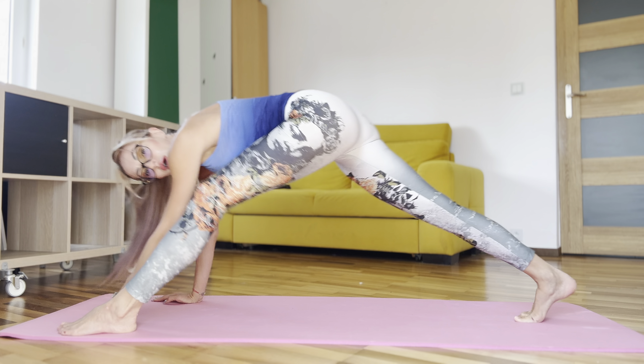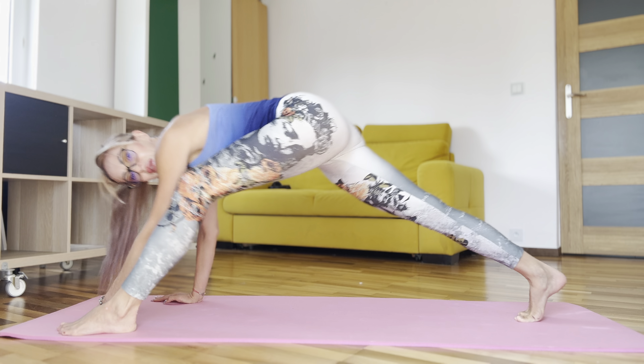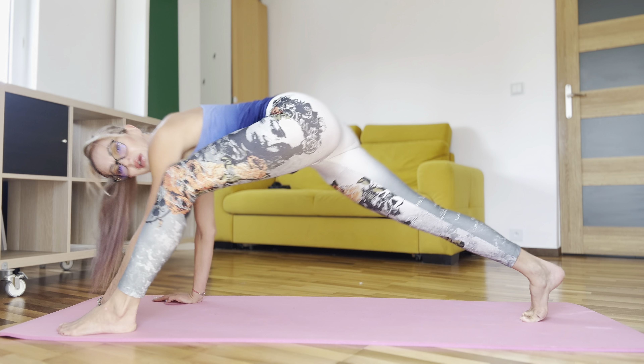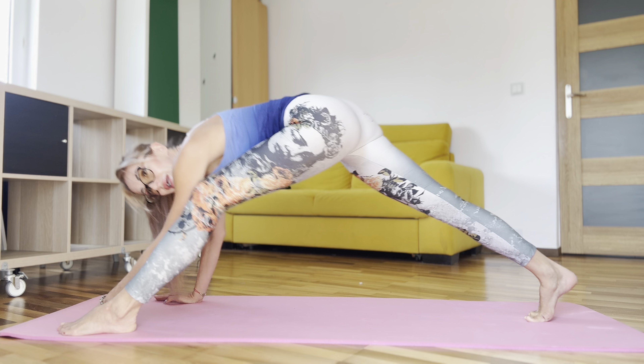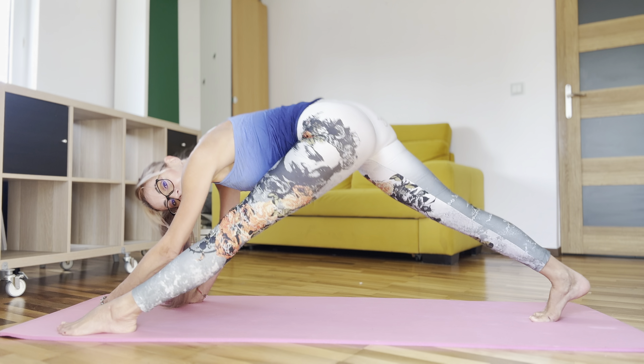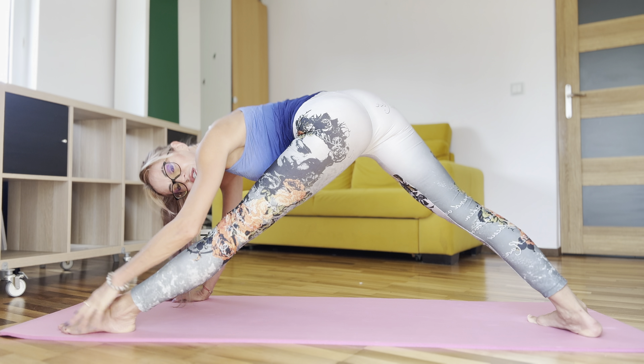One, two, three, four, five, six, seven, eight. Stay in position like that.